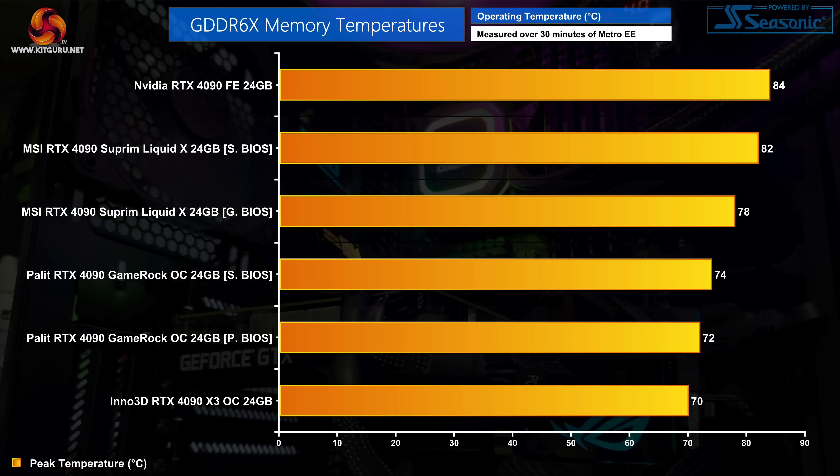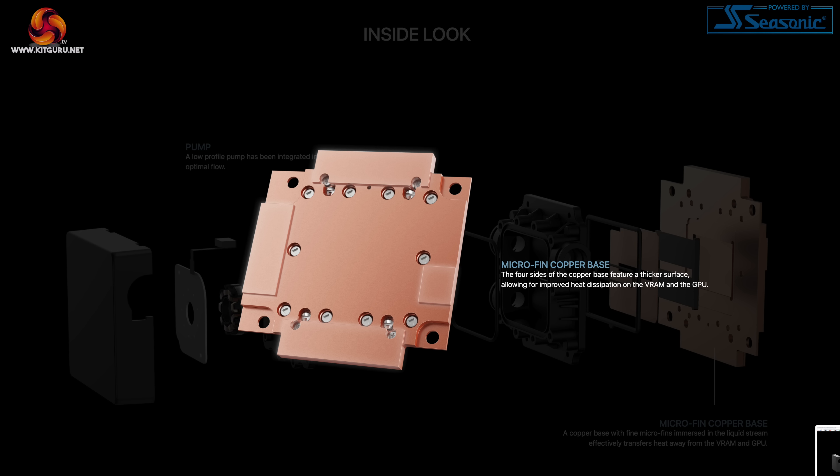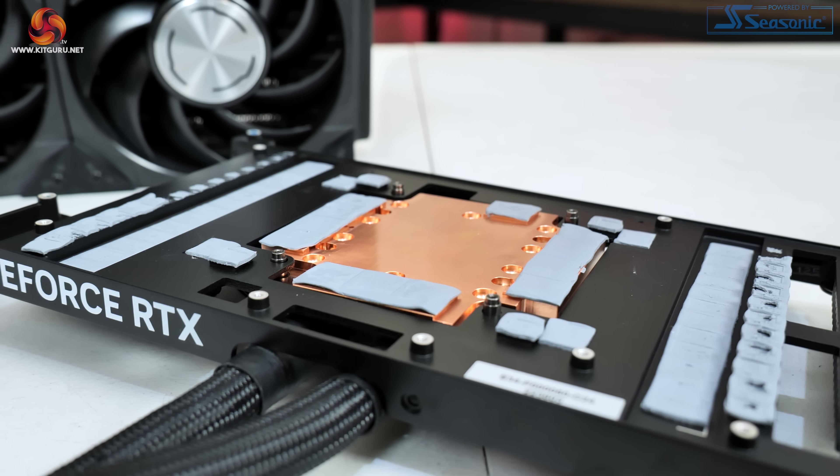The GDDR6X thermals are also higher than expected, with the silent BIOS hitting 82 degrees compared to 78 degrees for the gaming BIOS — making these results higher than both the Palit Gamerock OC and the Inno3D X3 OC. MSI told us their results are in line with our figures, and it seems the higher temperatures could be a result of the AIO block not flowing liquid directly over the memory modules, as the memory contact zones are raised slightly from the copper base plate. These results are still within safe limits, but for a liquid-cooled card we would have expected better.